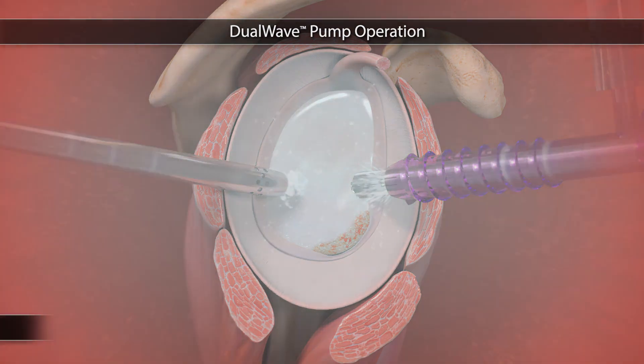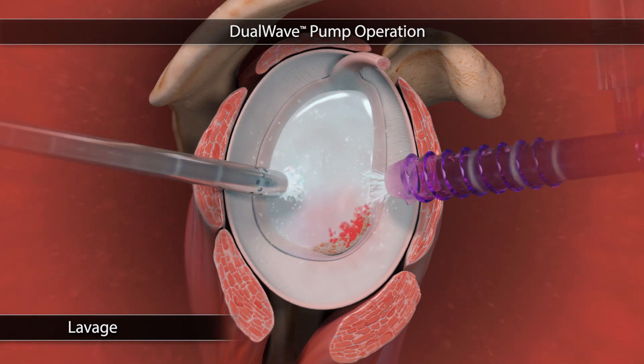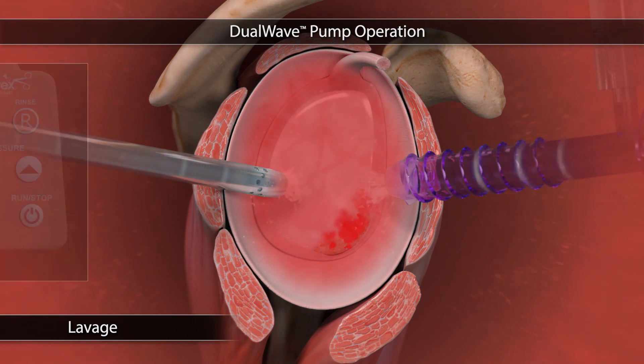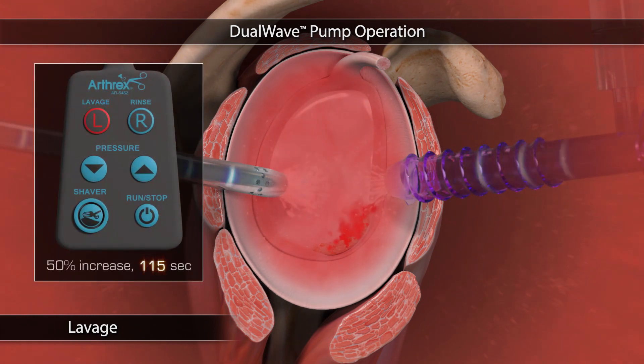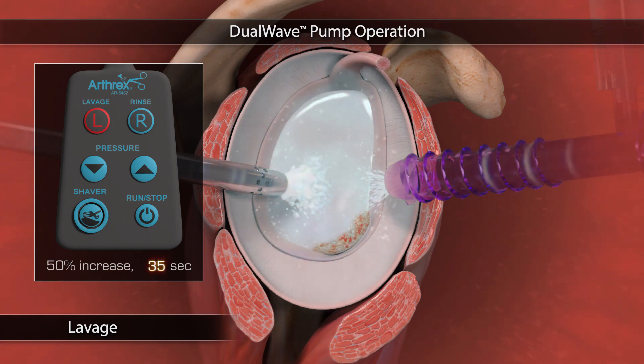Lavage is an important feature of the dual wave that produces a timed increase in pressure to control bleeding through tamponade. When bleeding occurs, the surgeon may press the lavage button to increase the pressure by 50% for two minutes. This allows hemostasis to be re-established and minimizes overall interarticular pressure throughout the entire case.